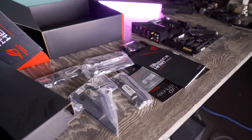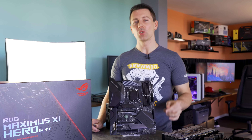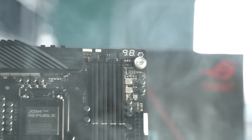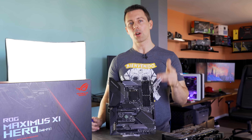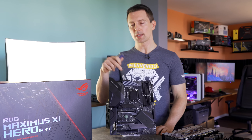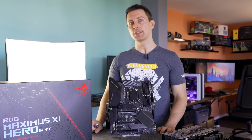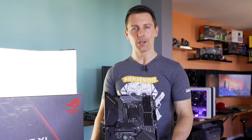I hope you guys enjoyed this review of the Maximus 6 Hero. If you did, be sure to hit that like button. Stay tuned on this channel for more coverage with Z390 and upcoming CPUs. I look forward to reading your comments and opinions below — let us know what you think of this motherboard and the whole Z390 release and chipset. I'll catch you in another tech video very soon. Peace out.